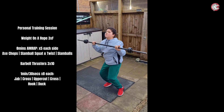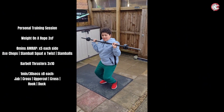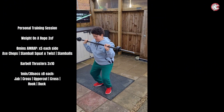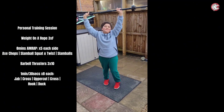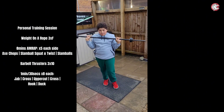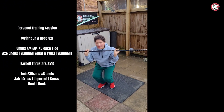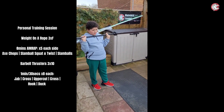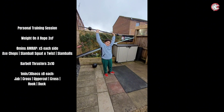Two, three — come on mate, it is hard. Four, nice. Five — that was a good one. Five more, five more. Six — nice, stay still. Seven. That's it, eight — last one.